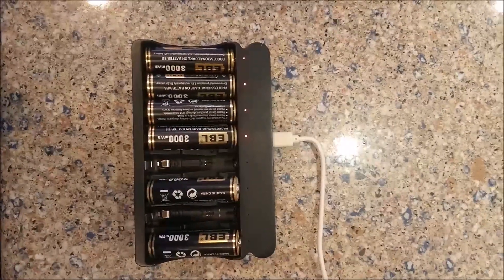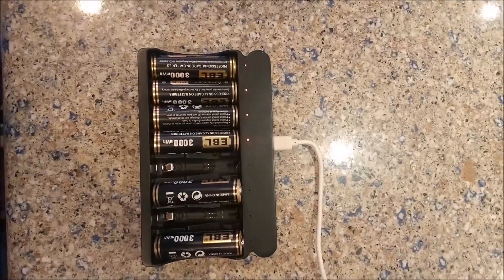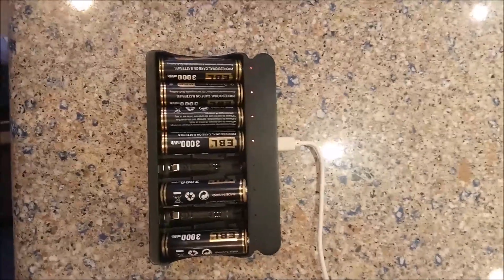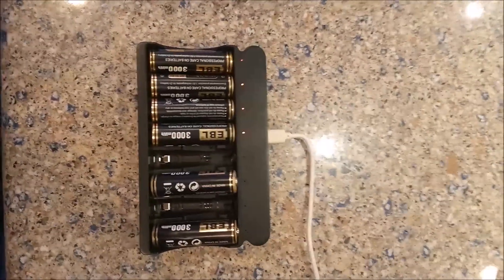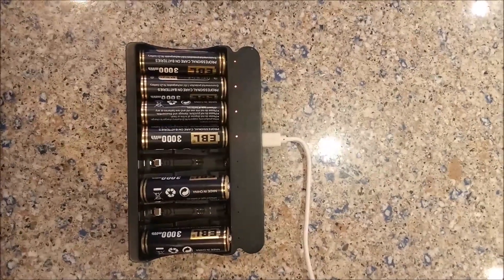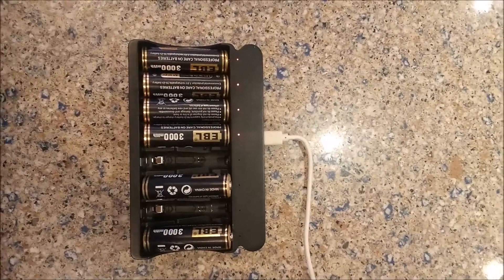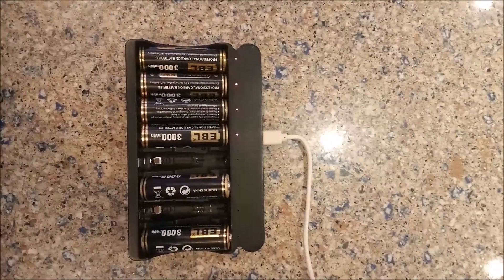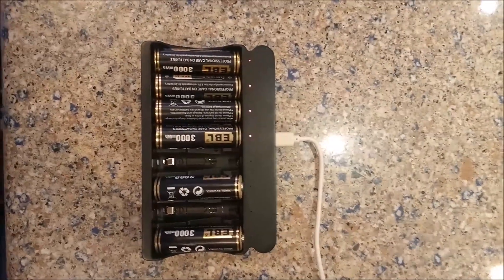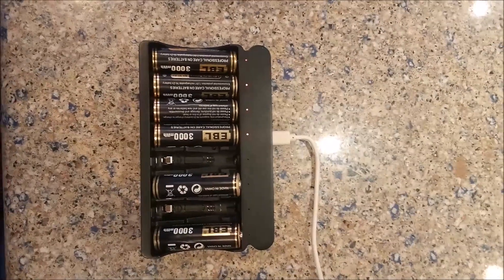Okay folks, we have a slightly different video today that will hopefully help a lot of you out there. Many folks get the normal nickel metal hydride rechargeable batteries that really only go up to 1.35 volts when fully charged if you're lucky, and oftentimes you need stuff that literally gets up right to 1.5 volts — and that's why a lot of folks get these EBL nickel zinc rechargeable batteries.